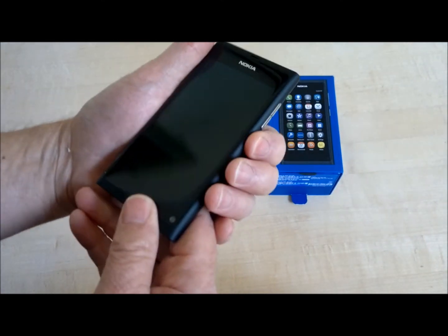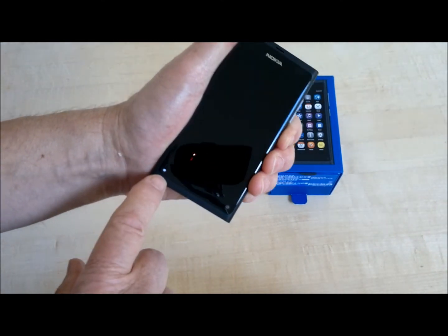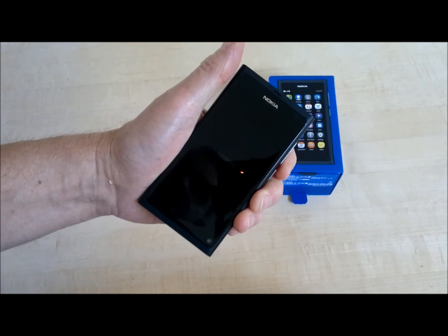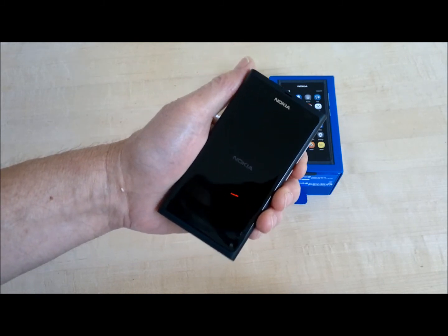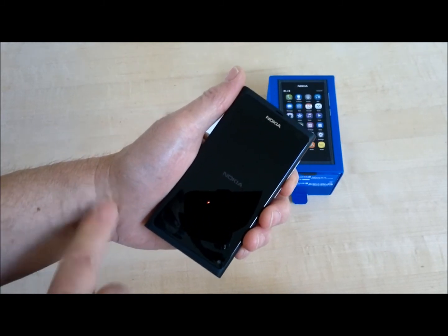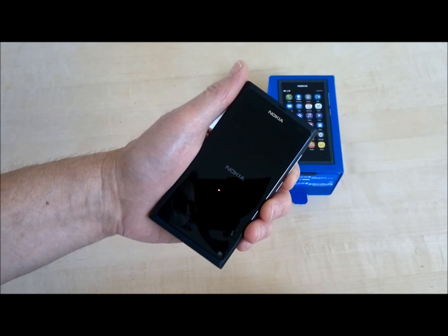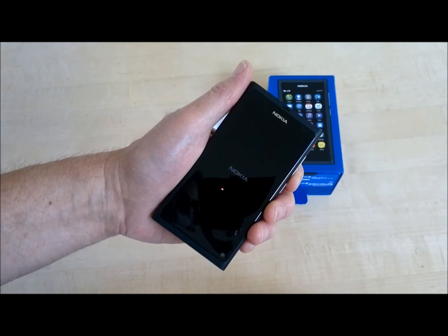So if you hold this down for a bit, a little white LED lights up at the bottom. The Nokia logo appears dimly at first on the screen. The boot-up process is fairly long — longer, I think, than with the Symbian N8.